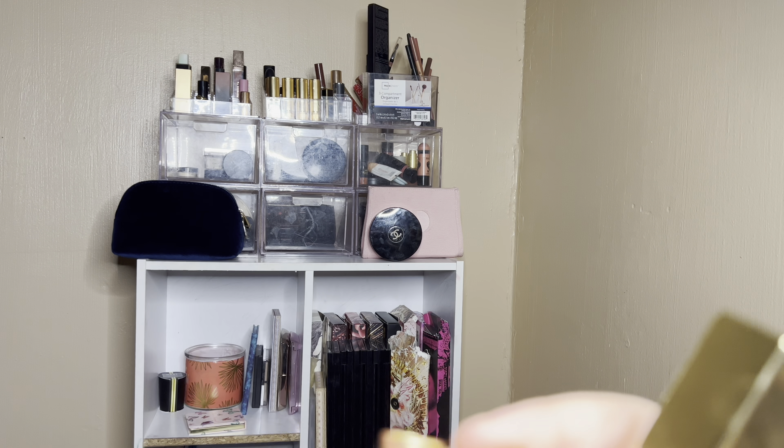I did pick up this Bobbi Brown lip gloss — it's their Crushed Oil Infused Lip Gloss in the shade Bare Sparkle Shimmer. I'm excited to try out this lip gloss. It looks very pretty in the tube, but it doesn't look very special swatched on the hand — it's almost like a clear sparkle. I may have to just try this on the lips to see what I think.